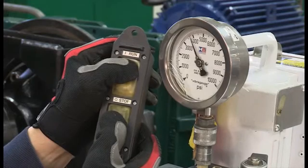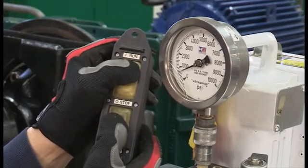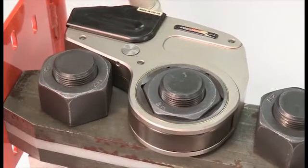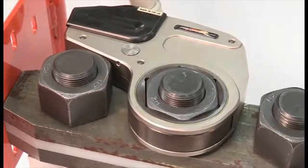Using the pump control, advance the wrench so that it rotates the nut. When the wrench reaches the end of a stroke, pump pressure will peak. Retract the wrench, then apply pressure for another stroke. Continue this cycle until the nut stops turning. When the nut is fully torqued, pressure will peak and rotation will stop before the wrench comes to the end of a stroke.